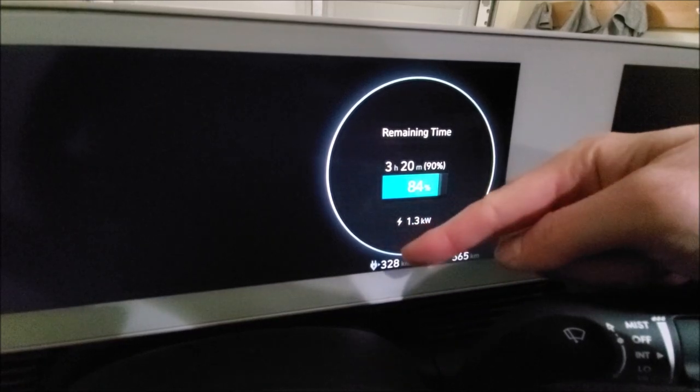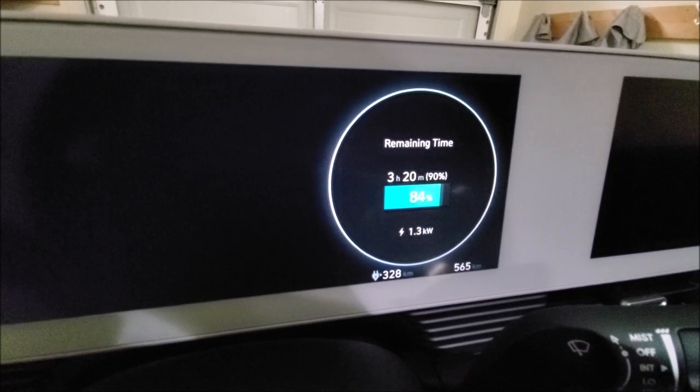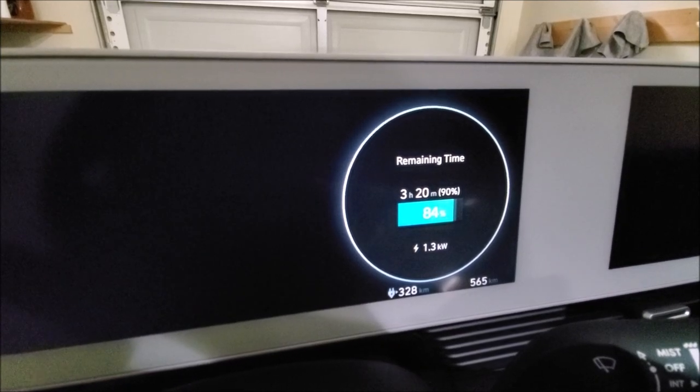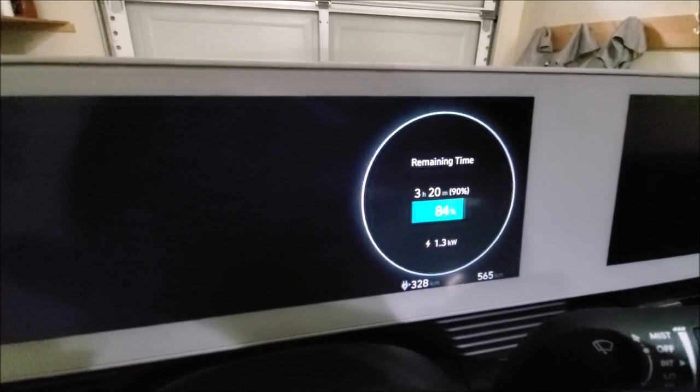My current range I believe is at 328. You may ask, is that enough? Well, I think if you don't drive crazy amounts of time and most of the time your car is in your garage where you can plug it in, I think it's totally doable.